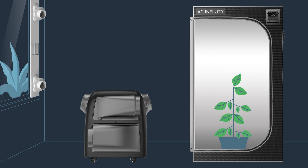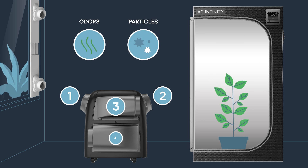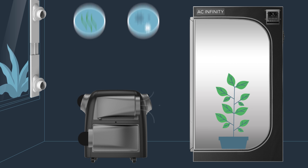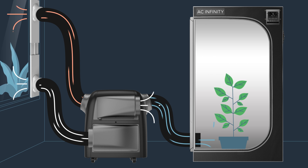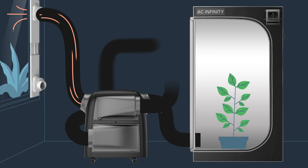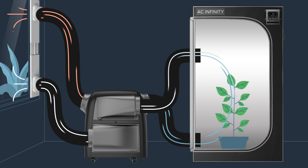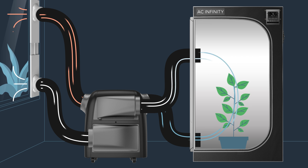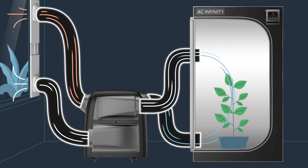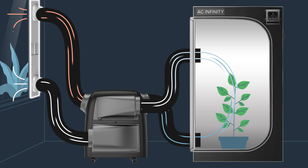The Terraform is the first to feature a four-way duct system that enables you to create different pressure configurations to control odors and particles in your grow tent. Create positive pressure to fully control the air entering your grow tent and prevent unwanted particles from getting in, negative pressure to prevent strong odors from escaping your grow tent, and neutral pressure to maintain steady ventilation. You can change these pressure profiles by readjusting the included ducting, duct adapters, filtered grills, couplers, and window duct kit.